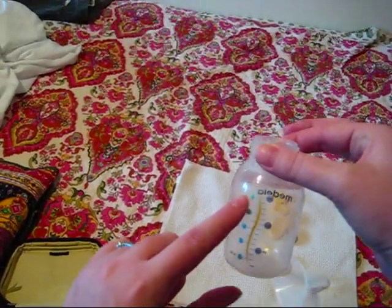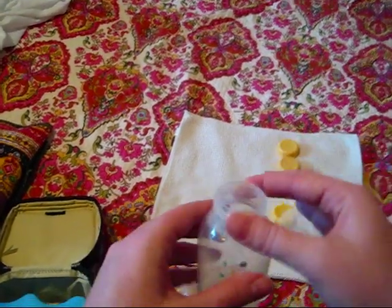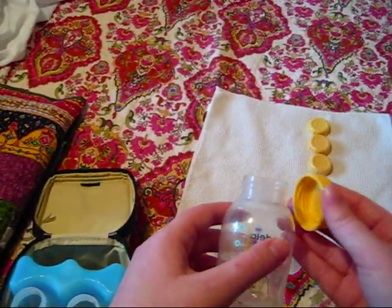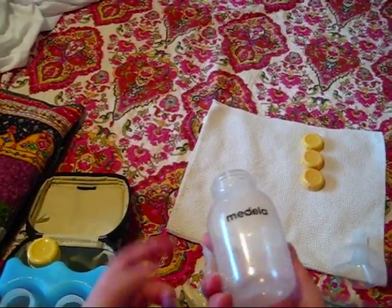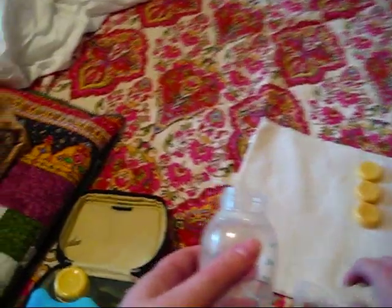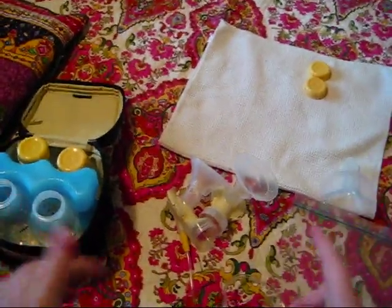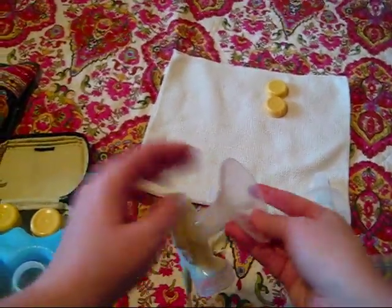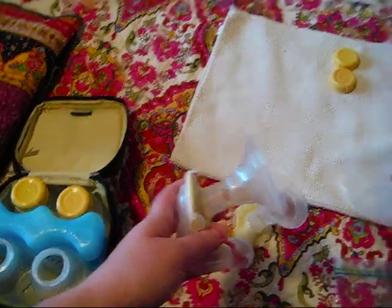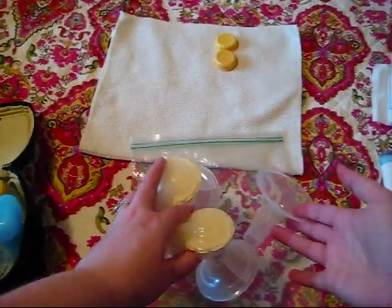Then I look at how much milk I pumped — usually between three and four ounces combined, which isn't great but it is enough to feed her. I cap the full bottle of milk and put it in my ice pack. The now-empty but dirty bottle gets a lid on it and goes in there too. Then I run water through the pump pieces, rinse the hard shield, and put everything into my Ziploc bag.